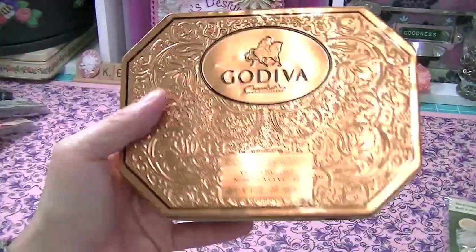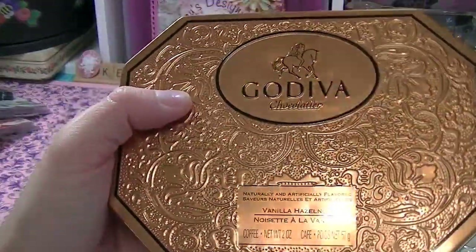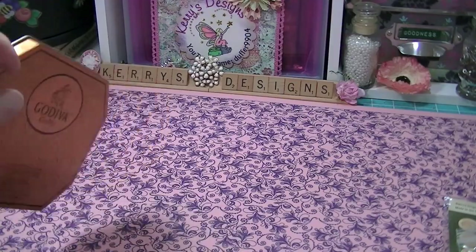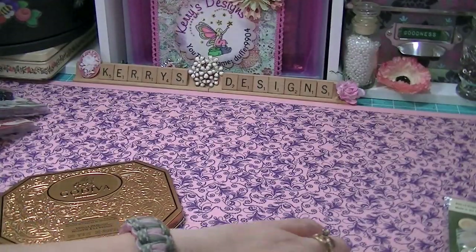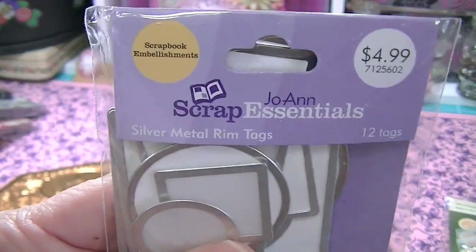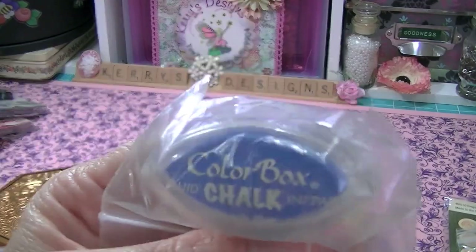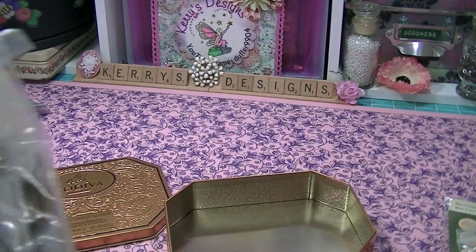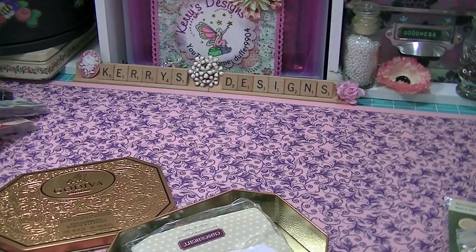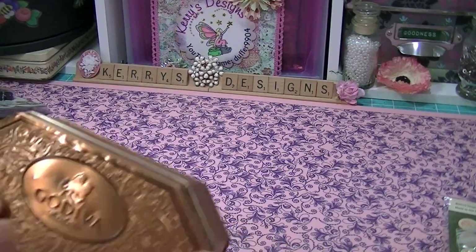I got really excited when I saw this Godiva tin — I was like, oh my god, Godiva chocolates, really? But it's a tin with things in it. It wasn't Godiva chocolates, but I love the tin and I'm so going to alter this. She sent me a whole bunch of goodies inside the tin: some Jordan fabric scrap vellum tags, another little Color Box chalk blue pad, and tons of little shapes in here. These are a level two Lucky assortment and there are so many cute little things. I'm going to set that right there so everybody can look at the Godiva.